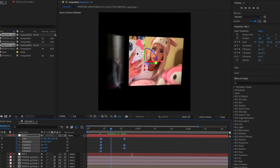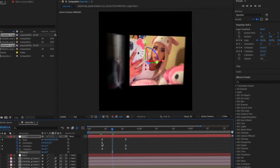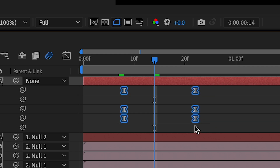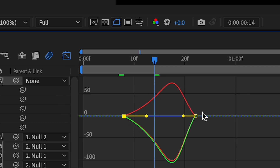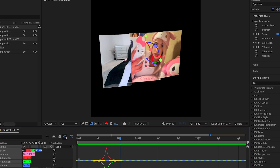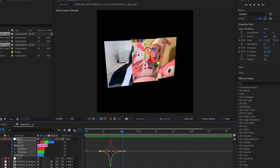Select all these, easy ease them, delete the unwanted keyframes, and match it up where the motion blur is. This should be like this — this part is a little time consuming so I'm gonna do a time lapse, but I hope you get the gist and I'll be back.